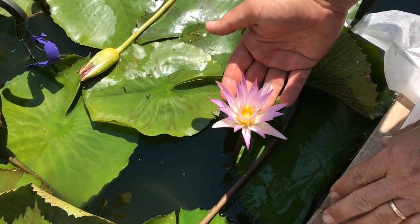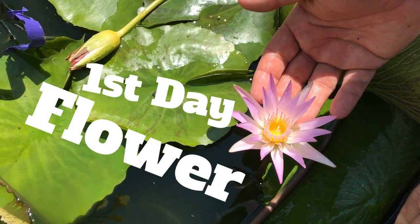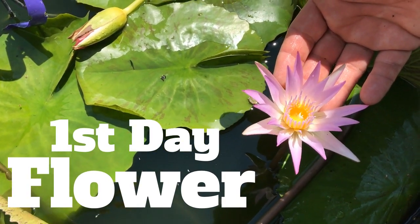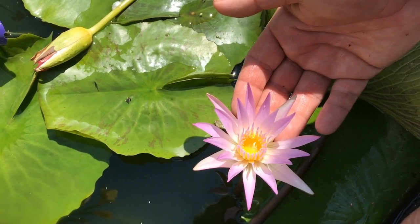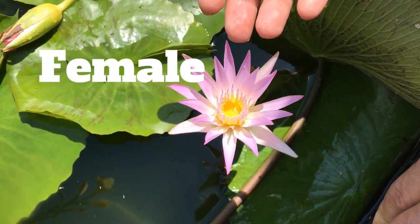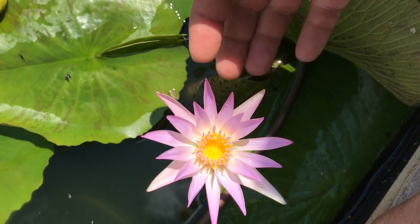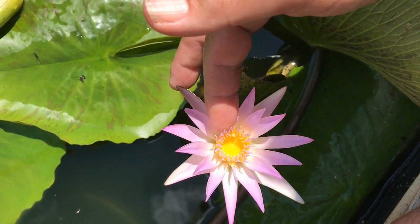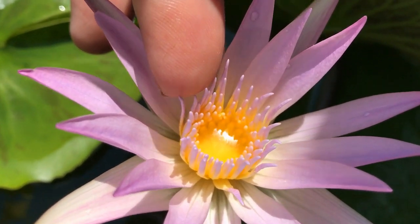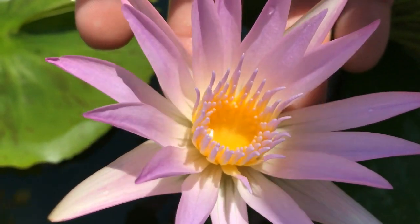To do our cross-pollination, we need to find a water lily that is a first-day flower. A water lily generally has a flower that lasts about three days, and on the first day the flower is actually female. We can see this particular lily is a first-day flower. How can we tell? These anthers have no pollen on them — that's called dehissing when they get pollen — and in the middle is a stomatic cup. The stomatic cup has stomatic fluid in there.